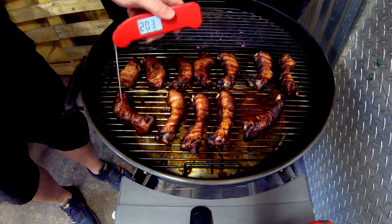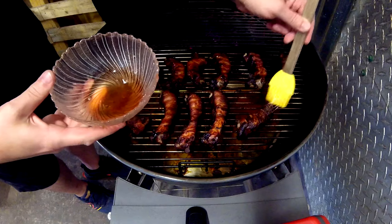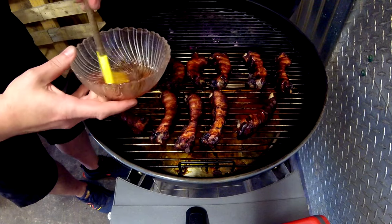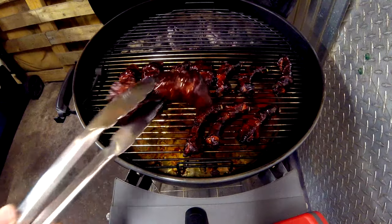These baby back ribs are done — they're right at the 200 mark. We need to glaze them. We're going to nail it with some cherry apple habanero barbecue glaze from Cosmos. We'll let that tack up for five to ten minutes, flip them, same process, pull them, let them rest, and devour. These baby back bacon-wrapped ribs are done — they smell amazing. Let's pull them, get them on the board, and let them rest before we bite in.